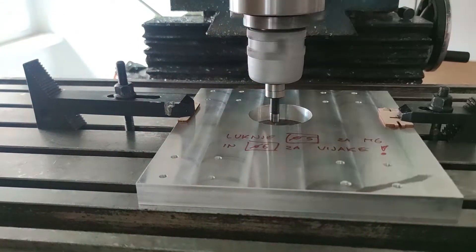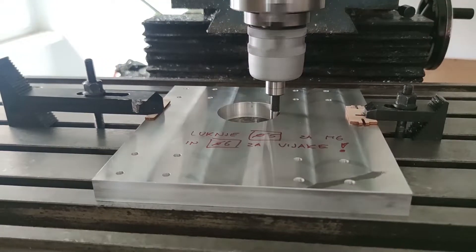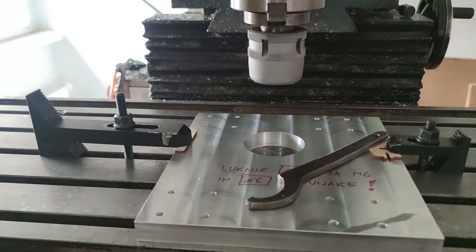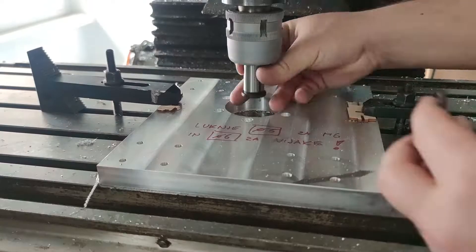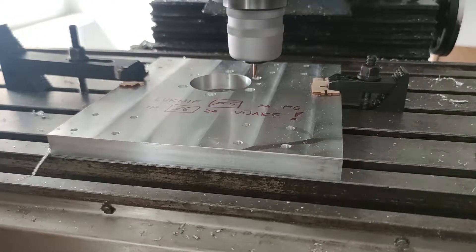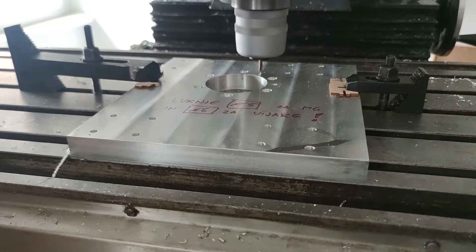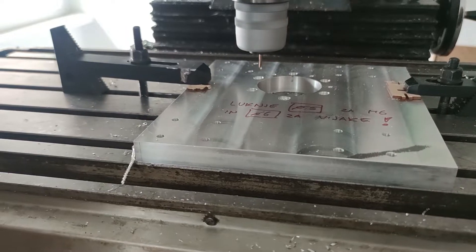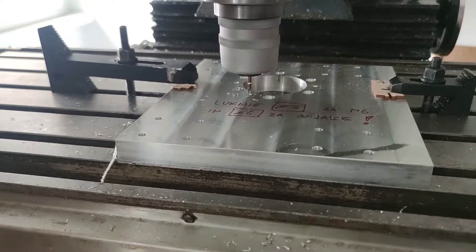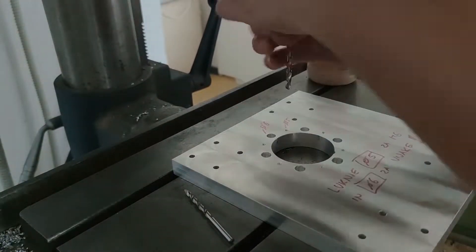I had to drill the holes for mounting the spindle clamps around the perimeter of the last hole. I had to re-clamp the setup because that was a few days after the previous operation. I found the center of the hole with the help of the edge finder. I first counter-bored all the holes for the screw heads, then spotted all the holes which I later drilled on the drill press and tapped half of them for M6. The hole pattern was achieved by positioning on previously calculated positions with a fixed diameter.